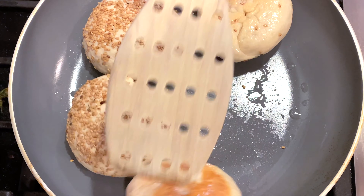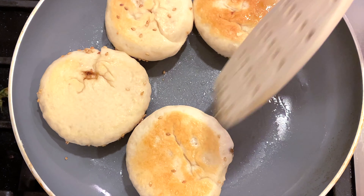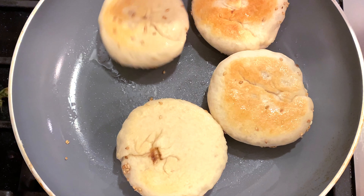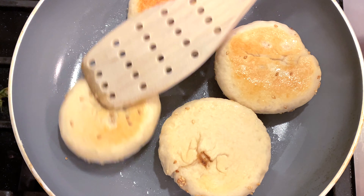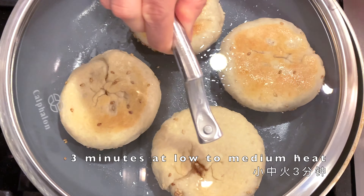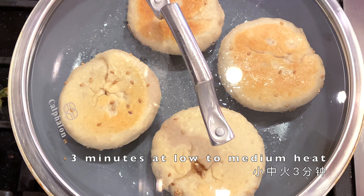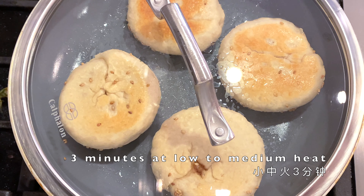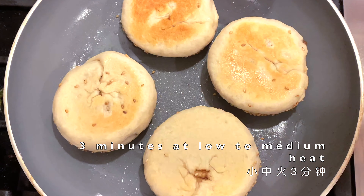At four minutes, flip the buns. You can see the colors are slightly different at the bottom, meaning heat dissipation is not uniform — so rotate the buns so they cook evenly. Cover again and give them three more minutes at low to medium heat, lower than before so we don't burn the sesame seeds. Then comes the last flip.